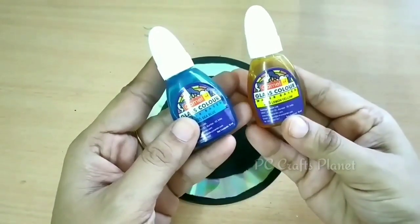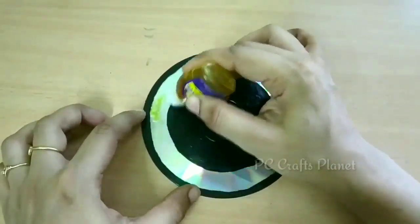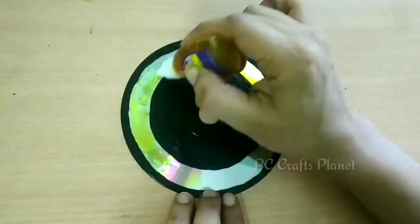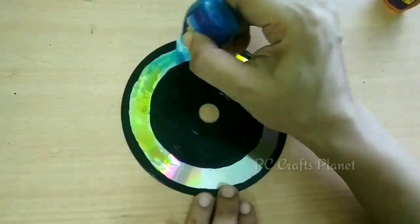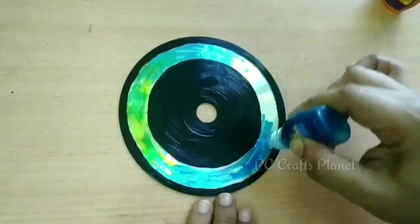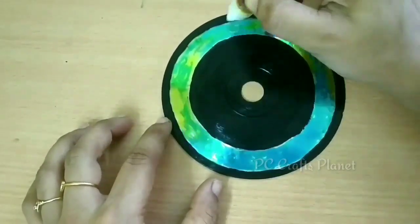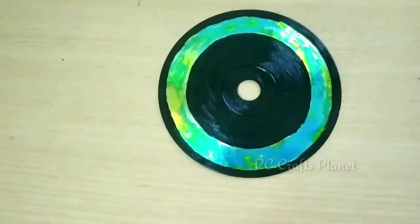Next I am taking these glass colors. Firstly I am using this lemon yellow color — these glass colors are water-based. We will randomly apply them, and then I am adding this sea blue color, mixing the colors to get a shaded type pattern. If you don't want this look, you can use just one color.